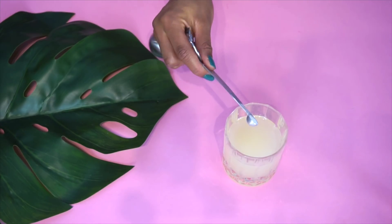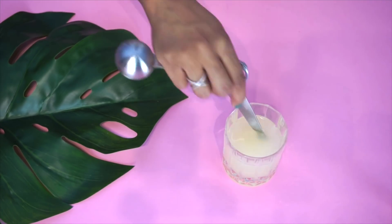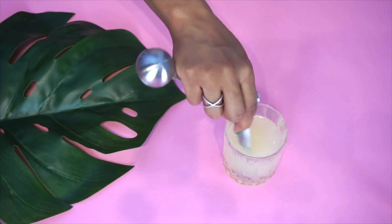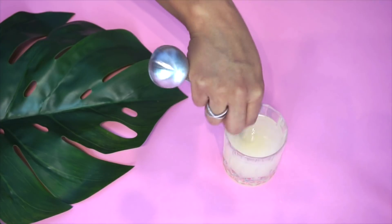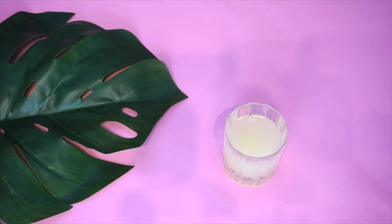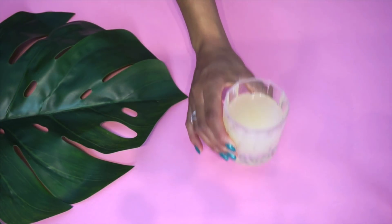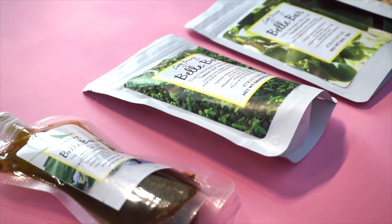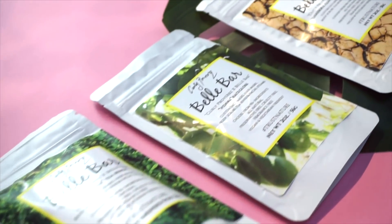For MSM, start with an eighth of a teaspoon, add to juice with your vitamin C just to boost the content, and take that on a daily basis — but make sure you stay hydrated. Being pregnant, I'm not doing that at the moment, and I'm also not using the fenugreek scalp oil right now because it has essential oils and I'm not entirely sure it's safe during pregnancy. The clip of me applying it to my scalp was filmed before I was pregnant.